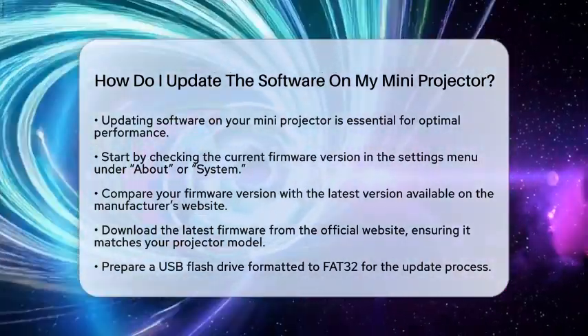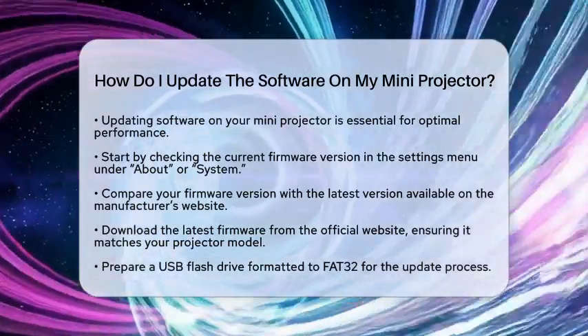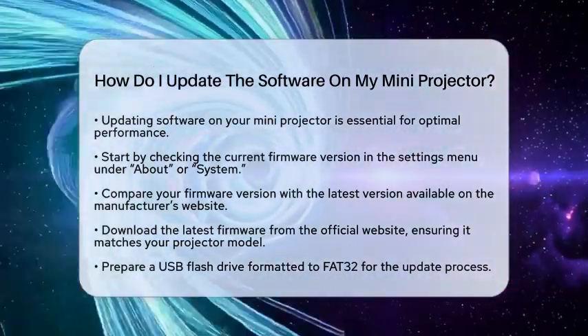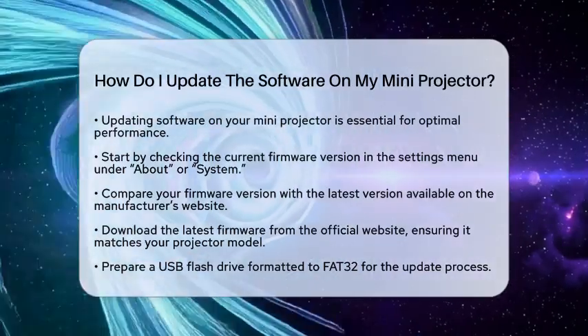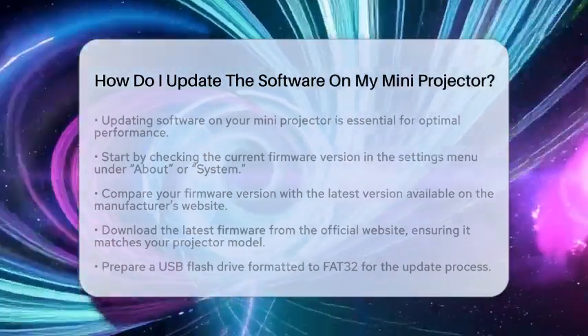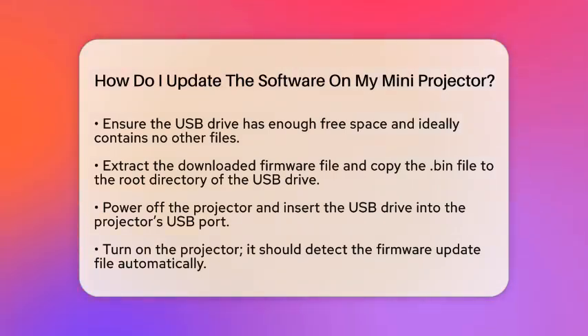Next, you will want to download the latest firmware. Head to the official website of your projector's brand. Find the Support or Downloads section and look for the firmware update specific to your mini projector model. Download the firmware file, which is usually in a compressed format like ZIP or RAR.